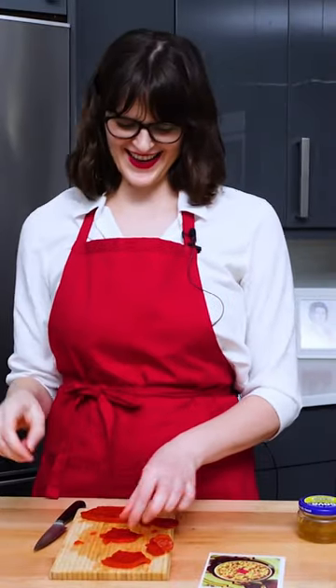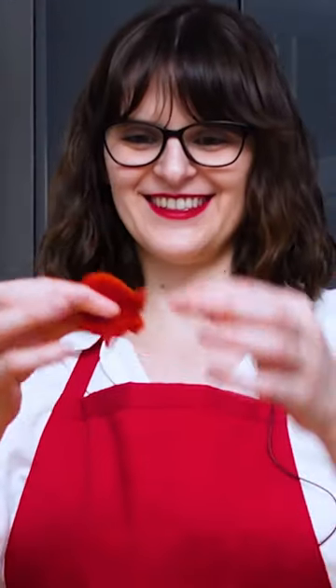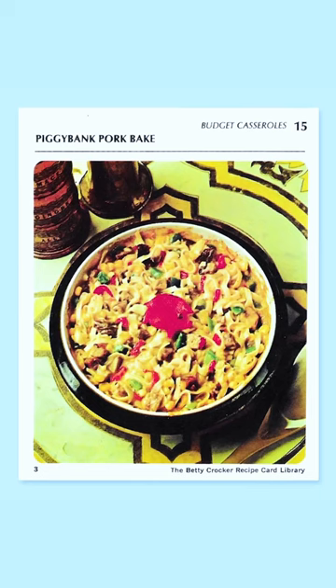None of these look like piggy banks. It's just a weird shape with points on it. How do I turn some leftover pork and a can of soup into a filling meal that's easy on the pocketbook? Betty Crocker's answer: Piggy Bank Pork Bake, which is from section C of budget casseroles, card number 15.